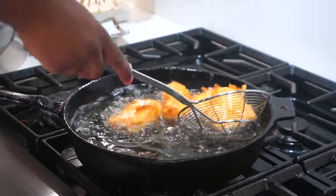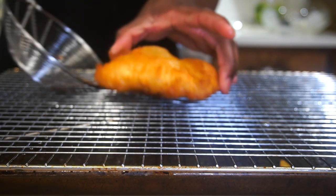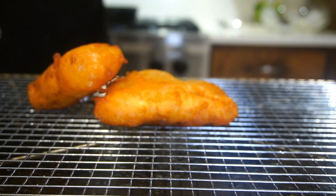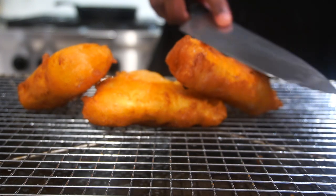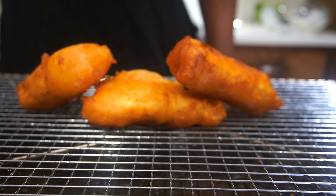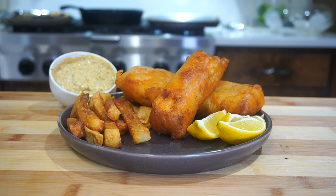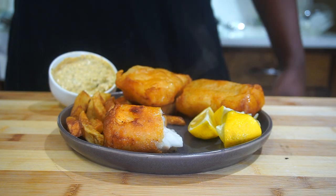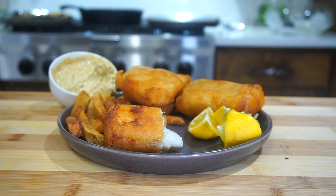Back to the fish — after about five minutes, pull it out and look at how crispy that exterior looks. Place it on a wire rack for good airflow. Serve immediately: take the fries out of the oven, add your fish to the plate. Hear that crispiness — that snap sound! Dip it in that delicious tartar sauce and that is how you make fish and chips.